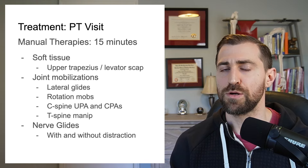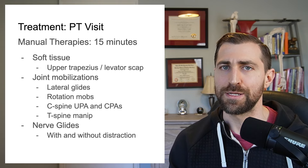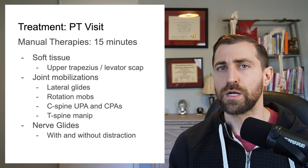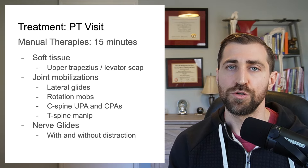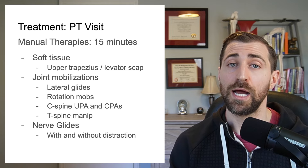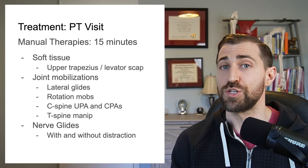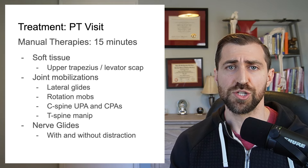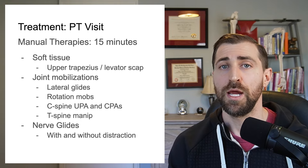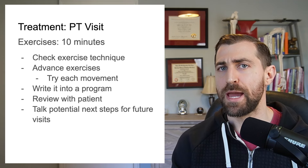This obviously changes based on the person and how many therapies you want to get through. I start off with some soft tissue mobilizations — usually cupping, needling, some tool work, and I use my hands a bit. From there, I move on to joint mobilizations: we flip onto the patient's back and do some cervical lateral glides, some rotation glides, some nerve glides, and some nerve glides with distraction. We can also focus on thoracic mobility with a thoracic spine thrust manipulation, and then some central PAs in the neck as well as unilateral PAs.